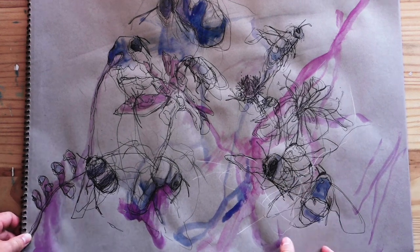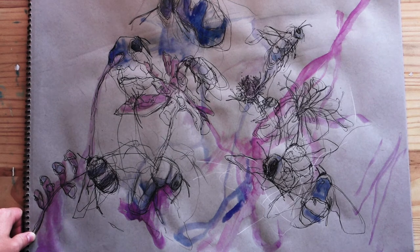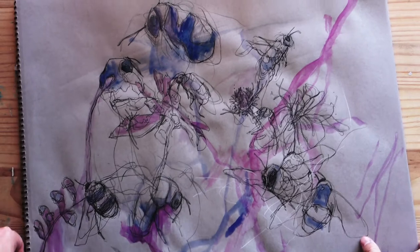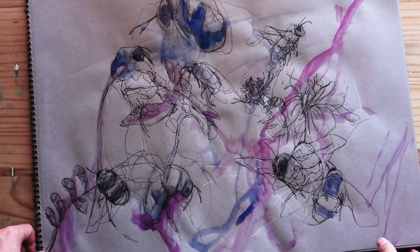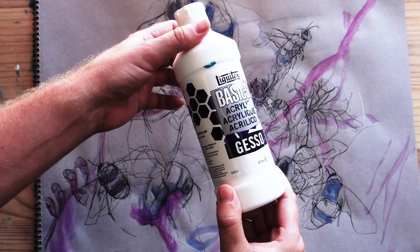Welcome to the lesson on gesso. If you don't know what gesso is, it is what you generally apply on a canvas before you paint. It primes the canvas so that your paint will get absorbed better. I enjoy using gesso on larger paper drawings and especially in my sketchbook.